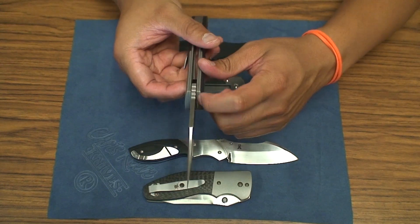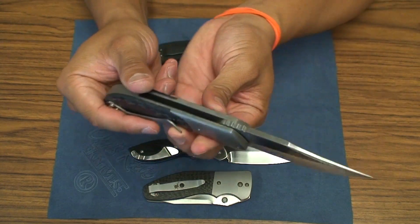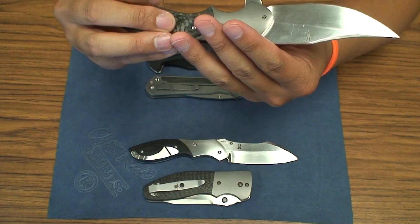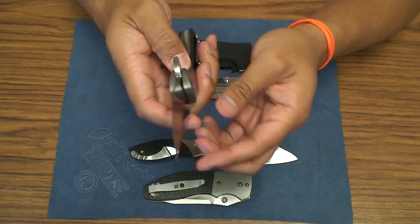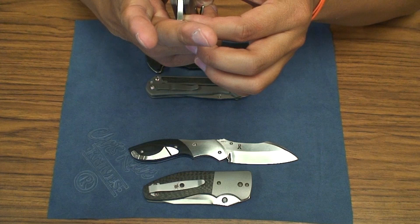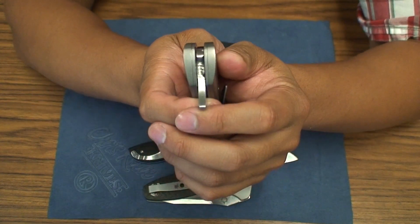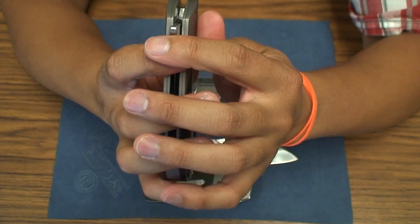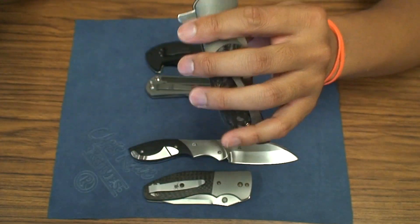It's got an internal stop pin mechanism designed for this knife, so no stop pins, no thumb studs whatsoever. It's a titanium liner lock on this one. Runs on, I believe, Teflon washers — I can't tell exactly on here. But this, I believe, is a pre-IKBS model.